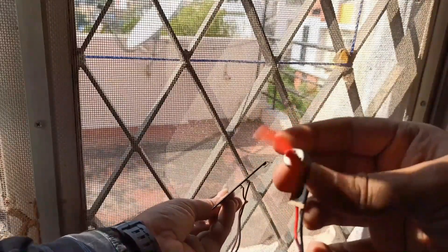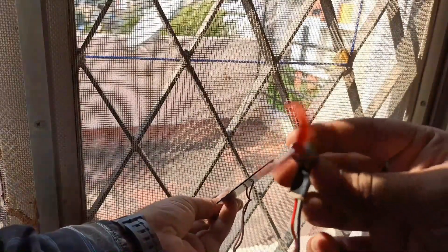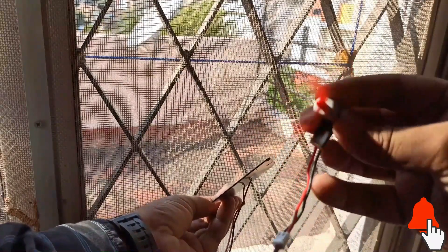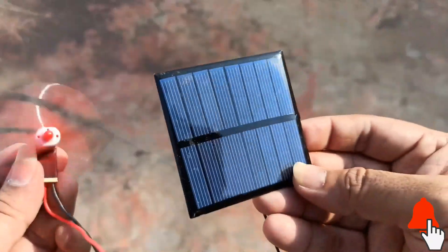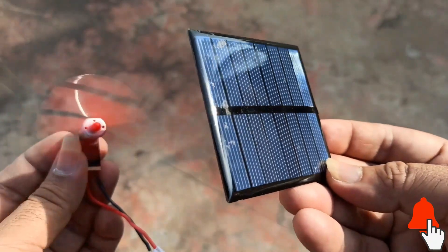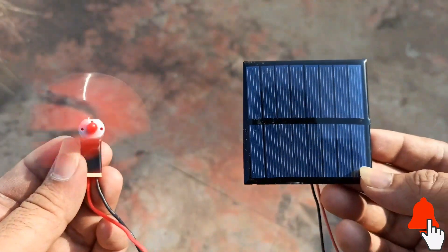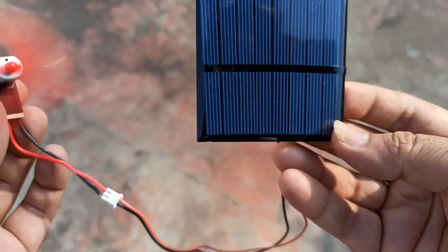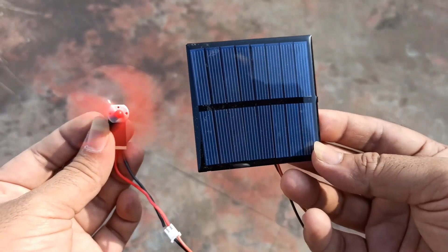Even with the ambient light near the window of my room the motor is working fine. Now let us test the solar panel with the motor in real sunlight. As and when I align the solar panel towards the sun the motor is working as expected. So we can easily drive a 3V motor using this solar panel.